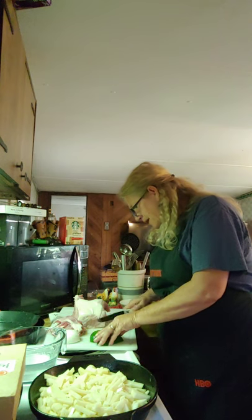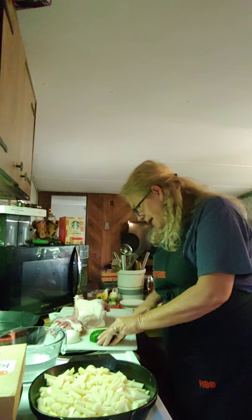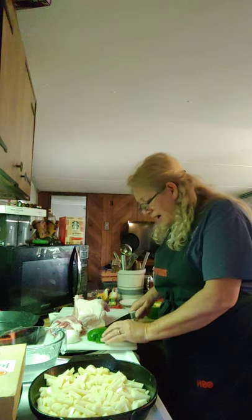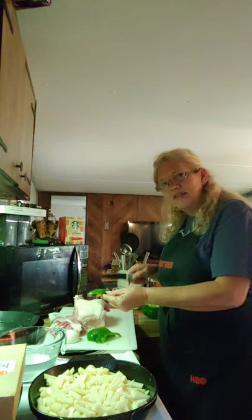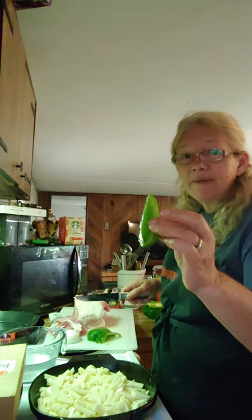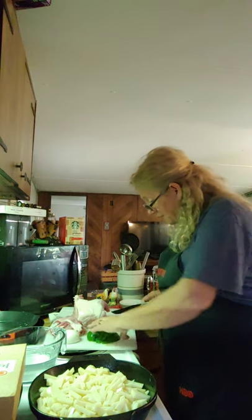I want it to fry right along with the potatoes. Well, that knife just loves a green pepper — slices through it like it's paper. If you turn it upside down it's not as easy, but you turn it the right way and you've got to have a good knife to go through that.